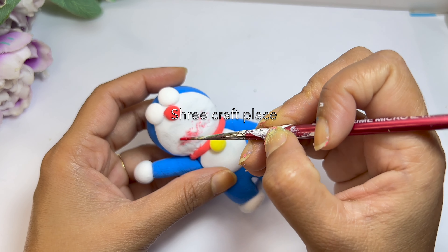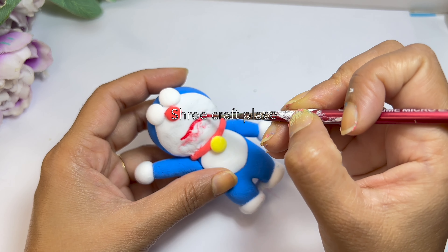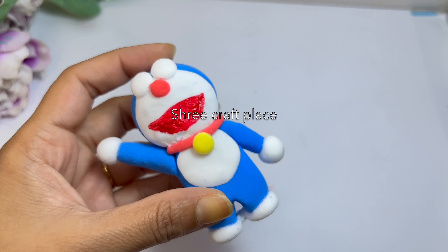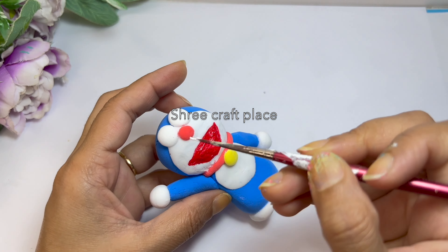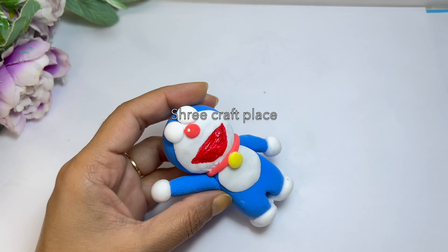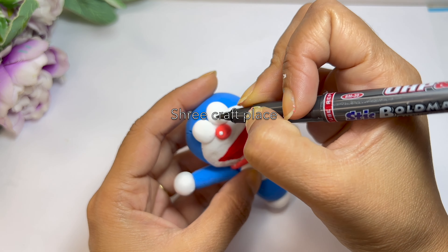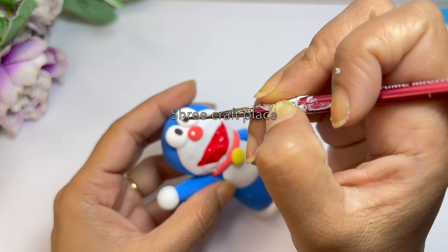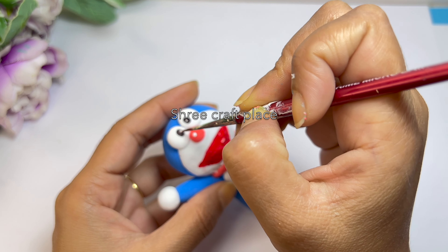Now we will use acrylic paint. If you don't have multicolored clay — imagine you have only white and blue — how do you use the other colors? You can use paint. Like we have used it for the mouth. This is a small mistake but it's fine.